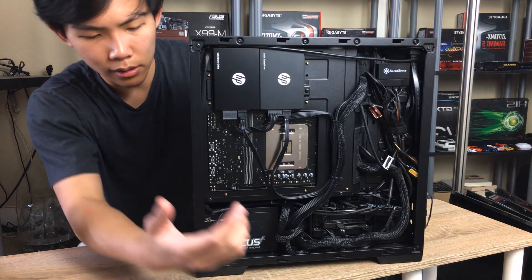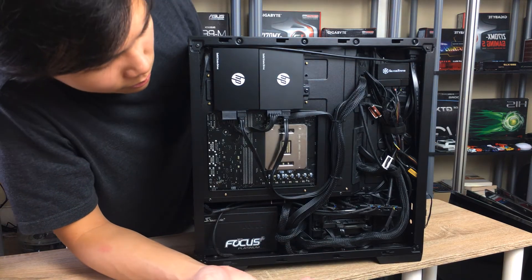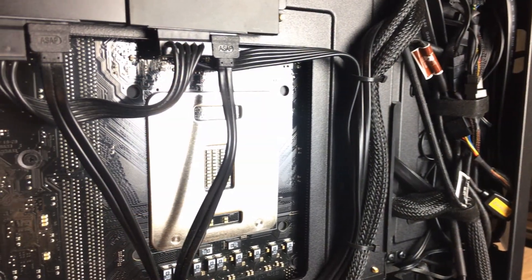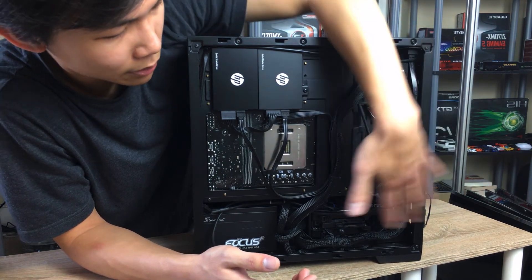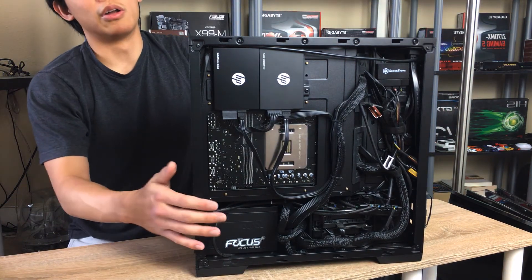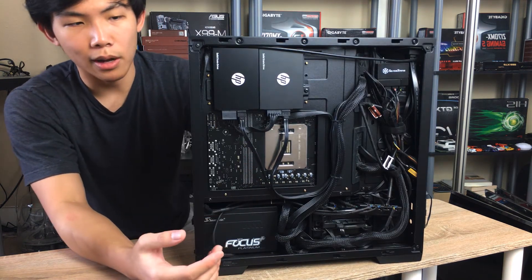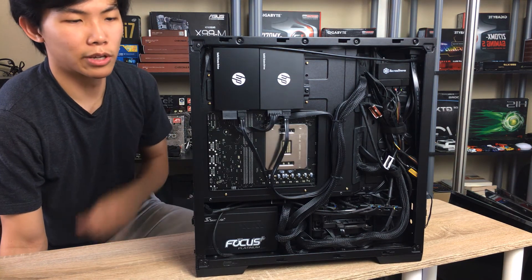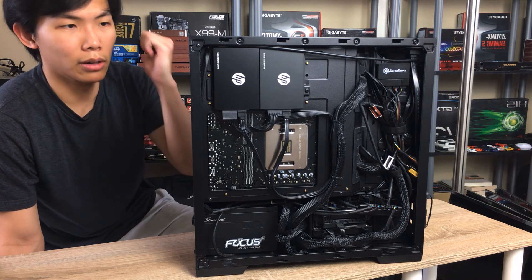There are lots of zip tie locations throughout the case. My cable management isn't the neatest since I've changed fan configurations and haven't re-tied everything yet. But with the rear panel on, you can't really see through to the cables anyway because the glass is very dark tinted — unless you have LEDs behind it or shine a light through.